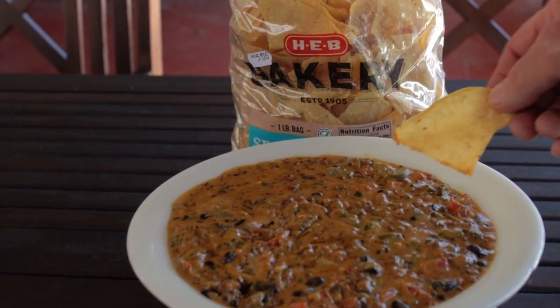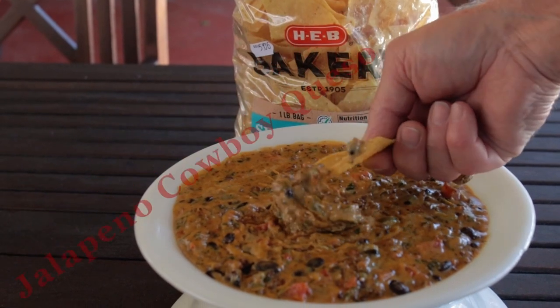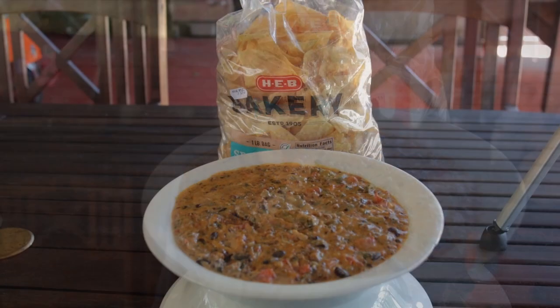This queso's awesome and is hot stuff. Enjoy! Hit that like button on your way out, consider subscribing, and hope to see you next time at Paw Daddy's Blind Hog BBQ.